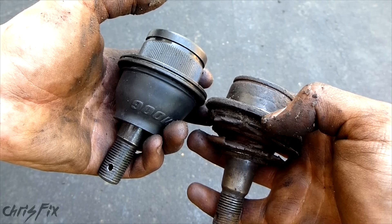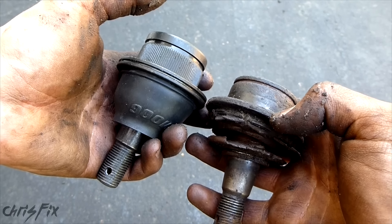Hey guys, Chris Fix here. Today I'm going to show you how to check your ball joint, see if it has gone bad or if it's still good.